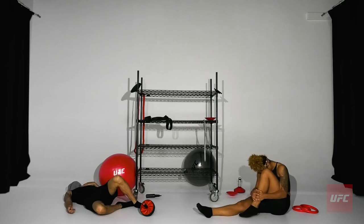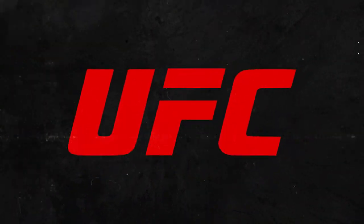Well, when they are ready to fight, they'll be in great shape thanks to UFC Ultimate Training Functional Fitness Equipment. Now available at Zappos.com.